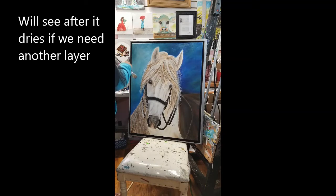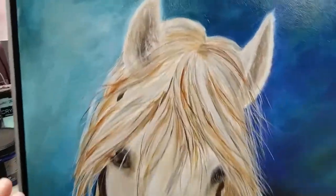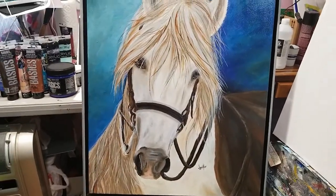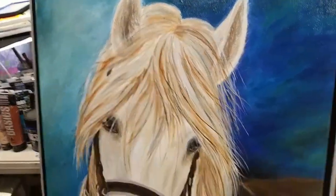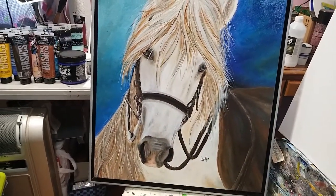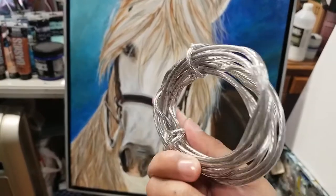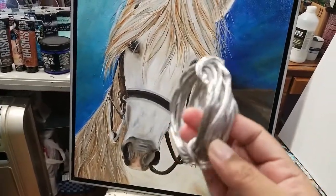That's it for now. The second coat is dry and it looks fine to me, so I don't want to add another layer. The next step is going to be adding the wire in the back. I'm going to be using the number eight coated wire.